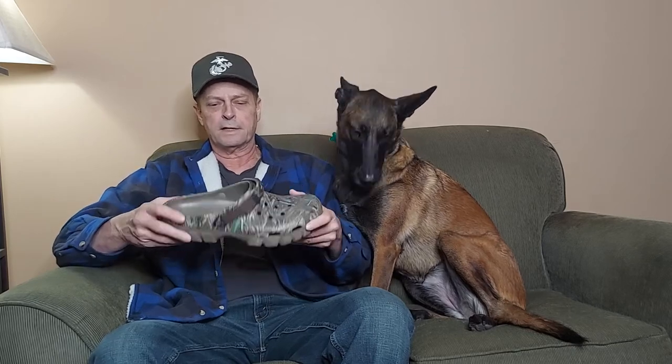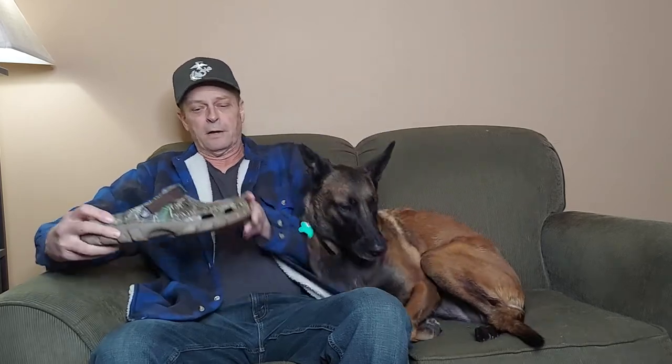Hey guys, it's Matt here with Stella from Rocket 50, and today I'm doing a product review on the Crocs shoes. It's mainly for older guys — you know, we get a little older, we want our comfort. Let me show you the shoe I got. This is the Croc, it's the Turbo Off-Road model.